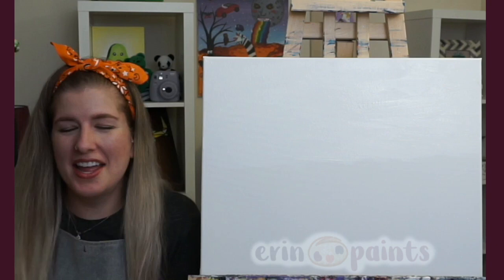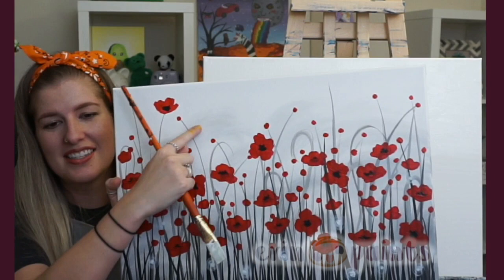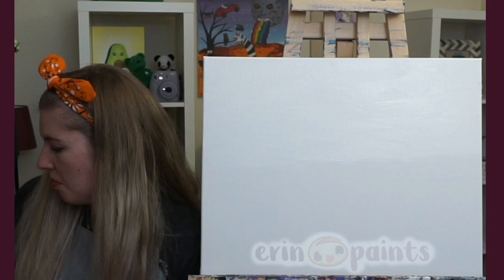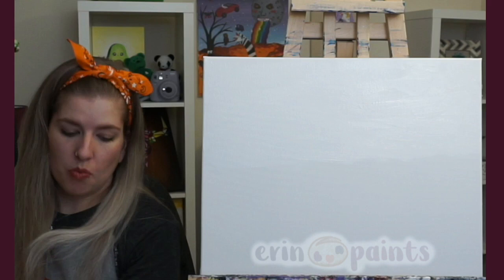My canvas has white paint on it — it's still a little wet, which is good. Now I'm going to move on to the light gray. See how it kind of puffs up, foggy or smoky? That's what we're going to do next with the large flat brush. Go to your palette and grab a teeny, tiny amount of black and mix it into your white paint.